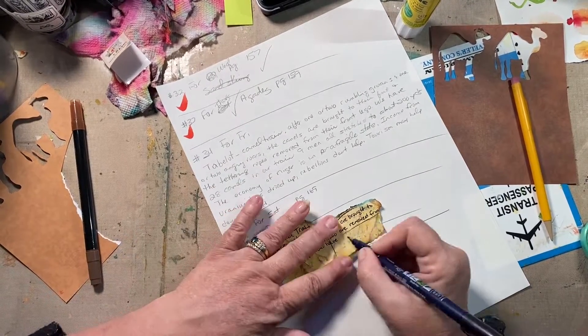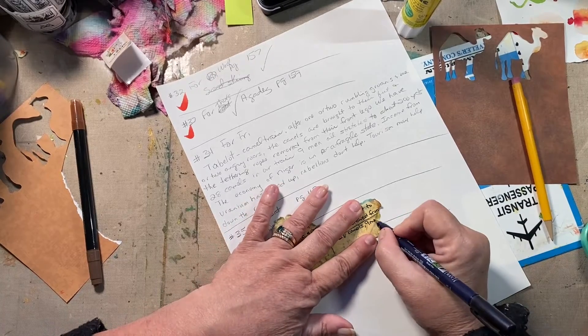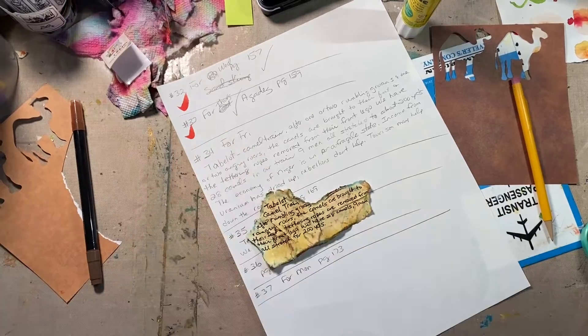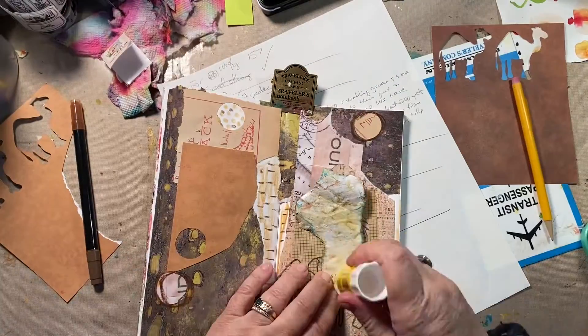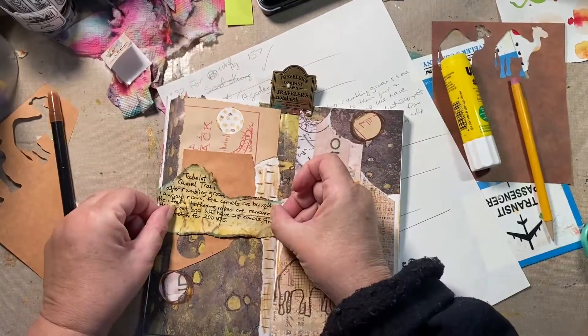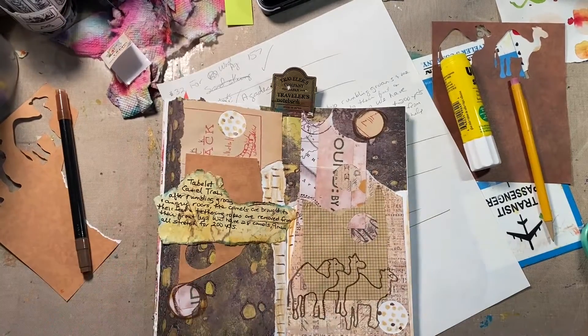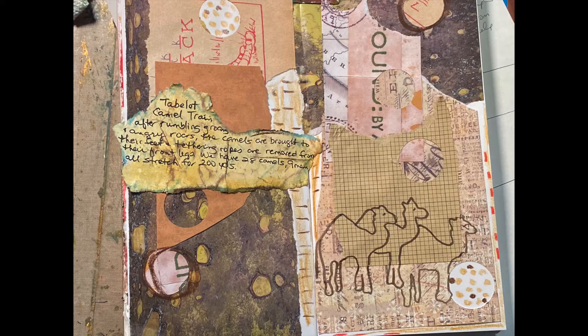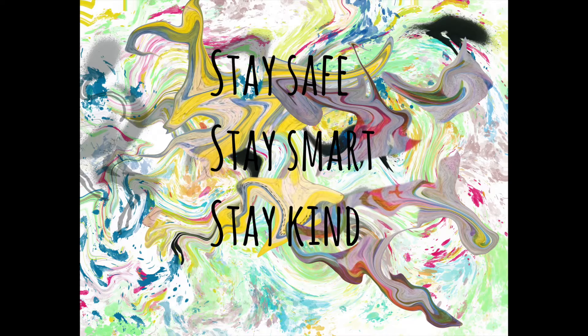We are venturing out to our last weekend at the beach — this is just a work weekend — and we'll be done until October. Kind of sad, but enjoying it while we can. I added a little bit of orange and a little bit of red because there's red in one of those papers. Thanks for watching and I'll see you all back tomorrow, same place!